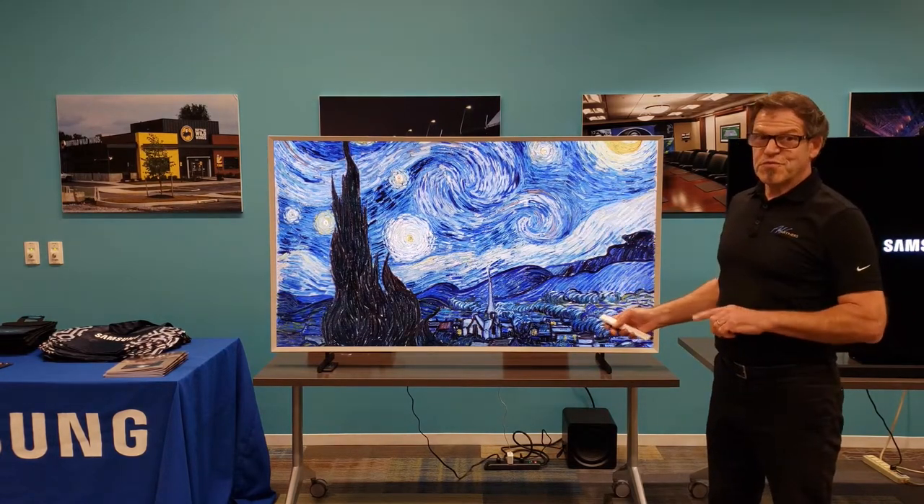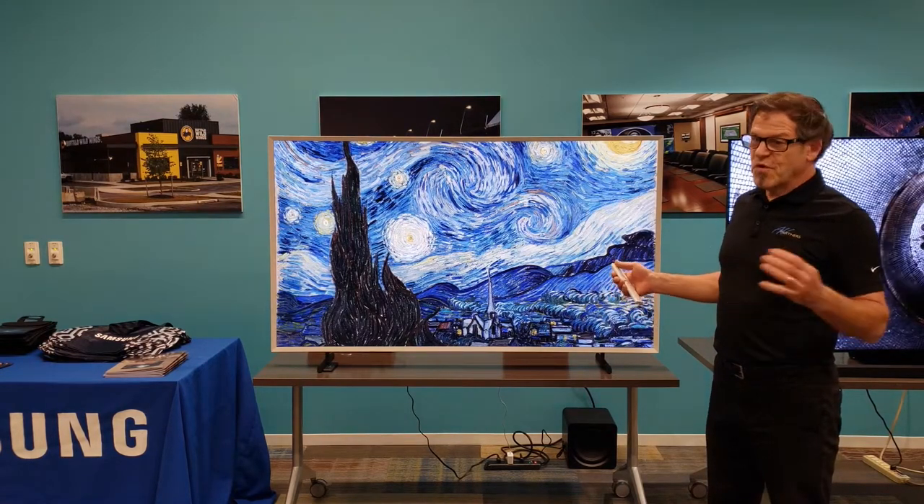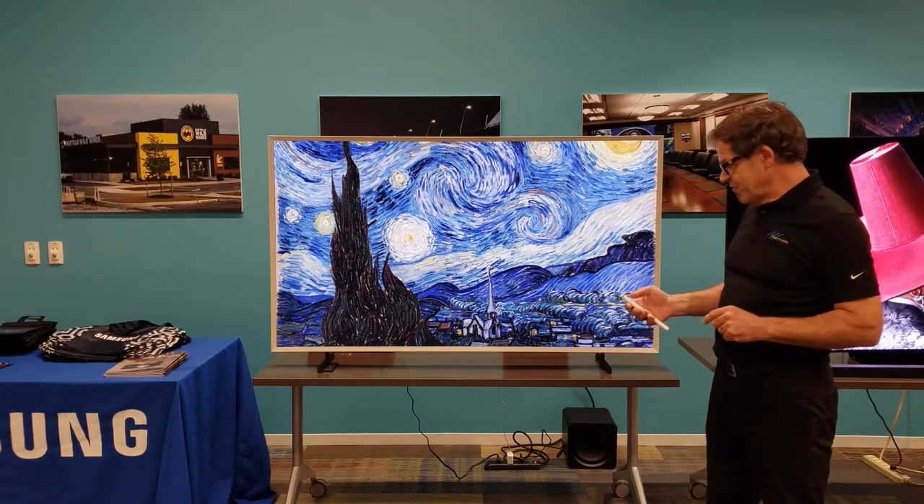However, it's really easy to personalize it and put my own photos on here. So if I want to put family photos, how easy is that to do? I'm going to show you how to do that.